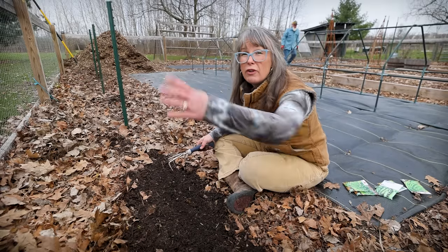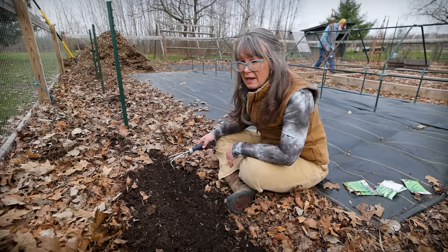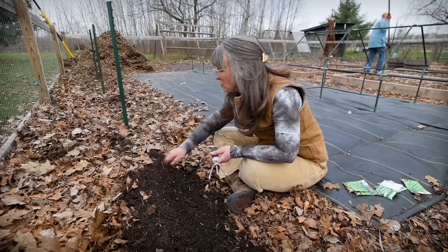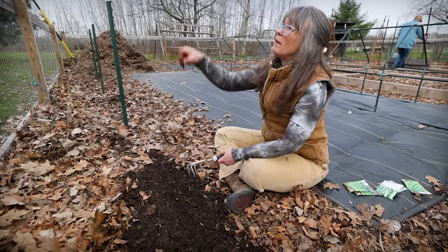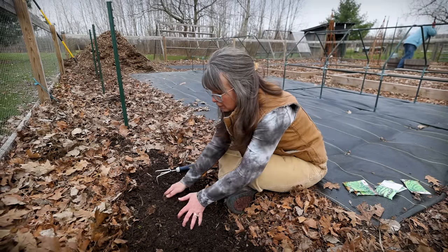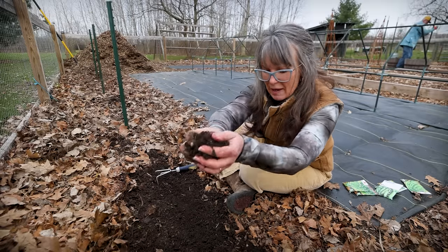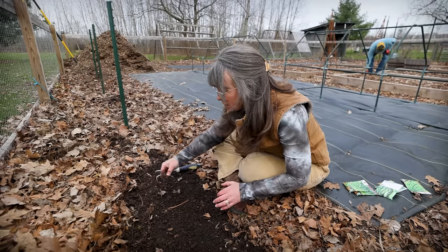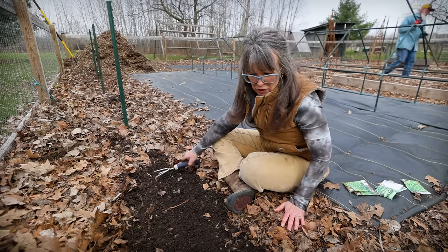We tilled this garden for the first time last fall because the weeds had just gotten so absolutely out of control. But it's great soil — absolutely beautiful.